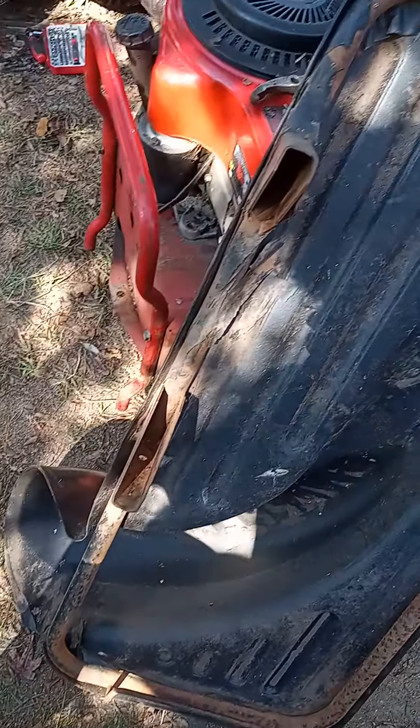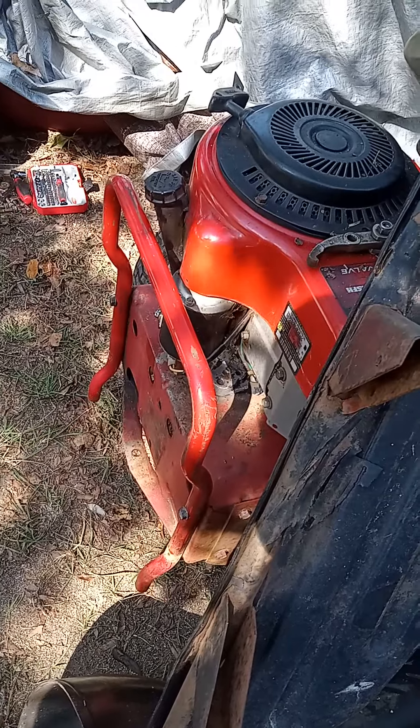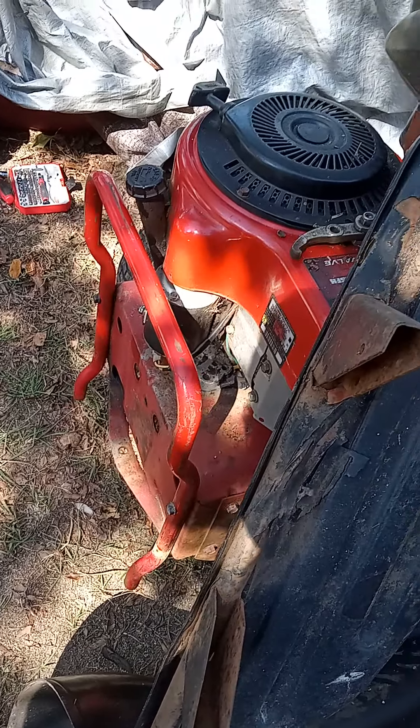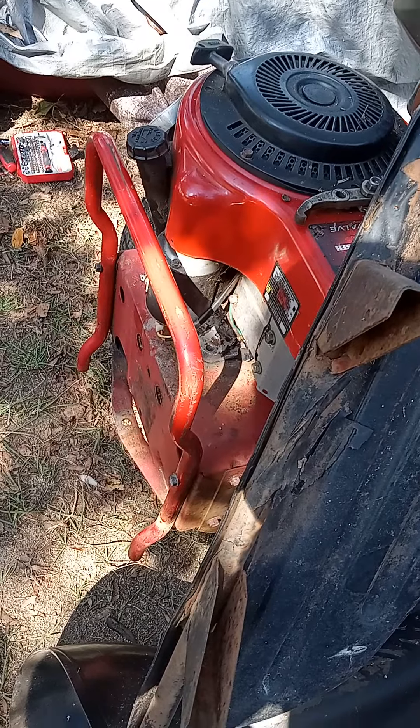All right, back again. Now, you see the bumper that I put on my Sniper 28-inch Hivac motor?